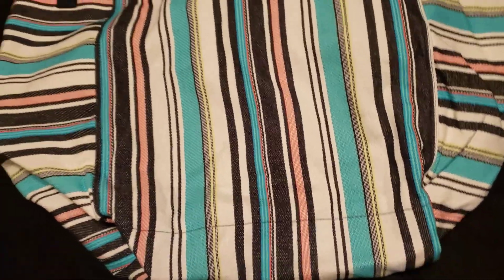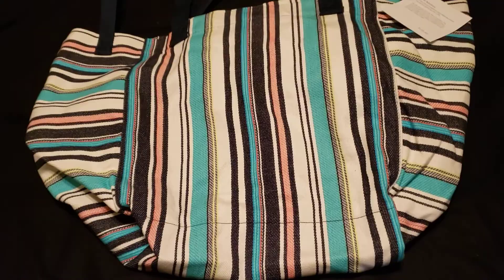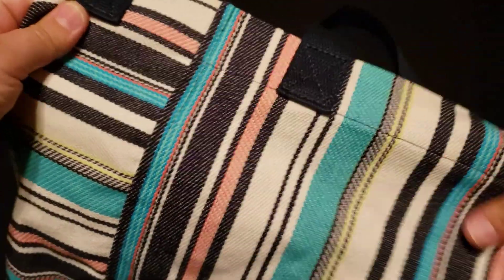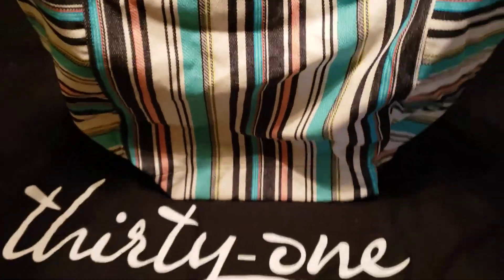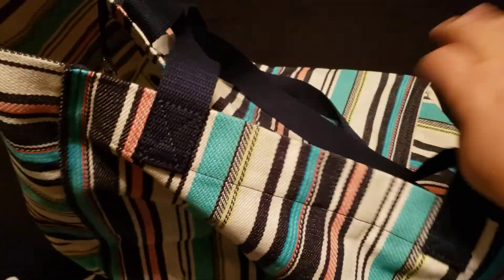Just to get an idea of the size of this tote, I had to lay it out in a weird way because it's actually quite square in nature. It is a super 100% cotton canvas feeling tote. It has arm carrying straps and then it has shoulder straps. It's a very floppy tote — I could not even get it to stand — but it does have a square look to it when you open the tote.